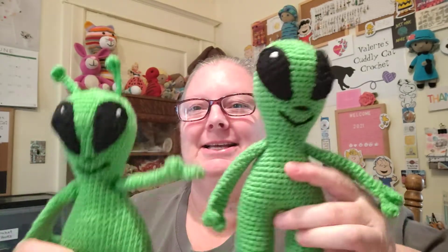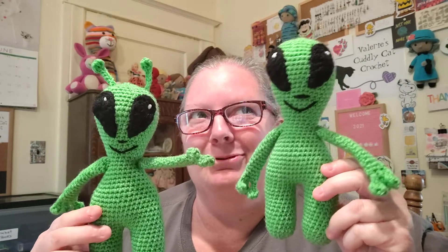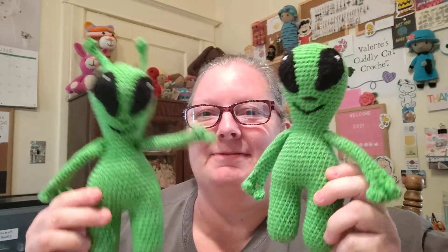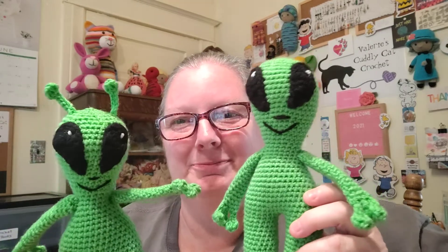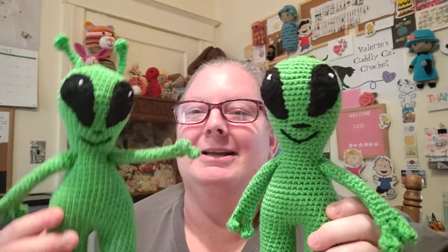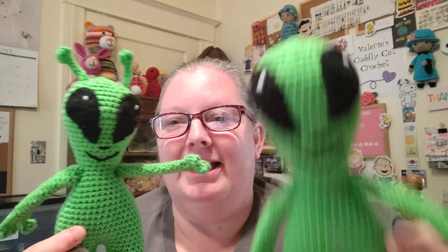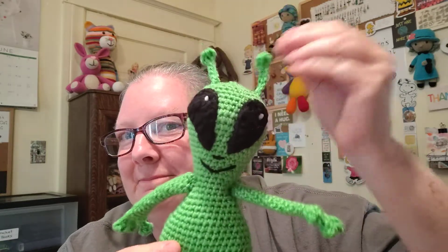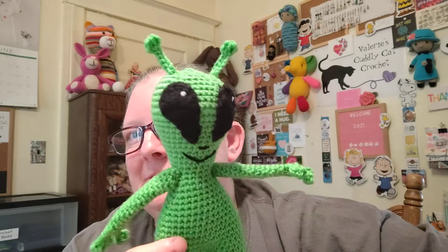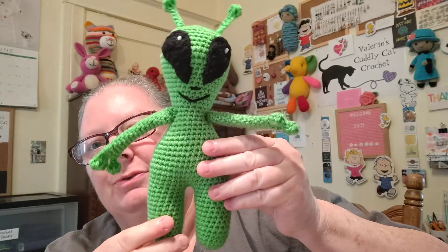Let me start with finished objects. I have some aliens that I finished — I showed them to you on my last video when they were in progress. My aliens are finished and the pattern is up, so if you go to my Etsy shop I'll try to remember to put a link in my description box. This is my basic alien and this is the alien with antenna — the antenna are just kind of floppy but they stand up pretty good too. It's about seven to eight inches tall; I used the G hook and worsted weight yarn.